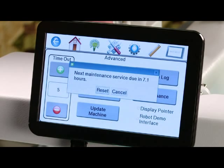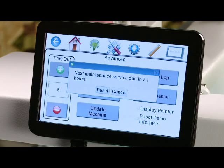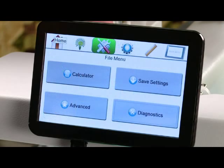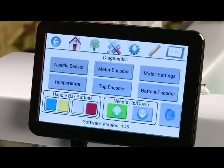Maintenance will tell you how long your machine has been in use and when you need to oil and clean it — it's just a reminder. After you clean it you'll want to reset it so that it goes back to zero. The last option on your file menu is diagnostics, which you will only use with a service technician — it will help the technician diagnose any problems you might be having with your machine.